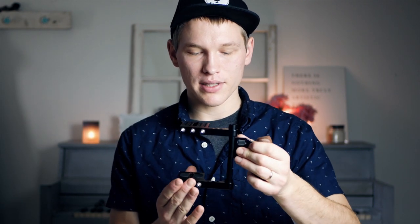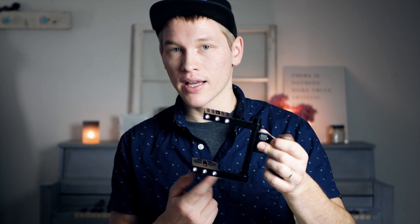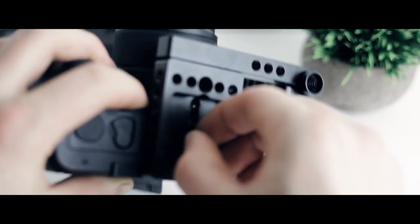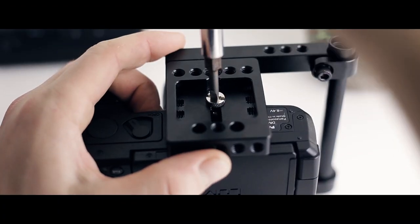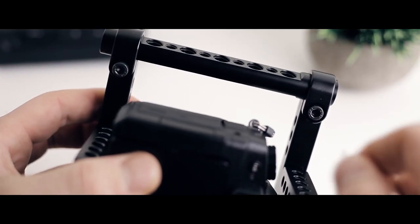The bottom section is a little bit more tricky because you have to line up the bottom section with both the 15 millimeter rod and the quarter-20 mount on the bottom of your camera, and you're going to be attaching those simultaneously. Once you have the bottom section on, make sure everything is snug and then go around and make sure everything on the camera is squared up. The first time I attached everything, it ended up being slightly tilted to the side — it doesn't really matter, but it matters to me.